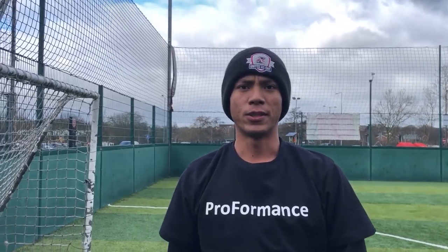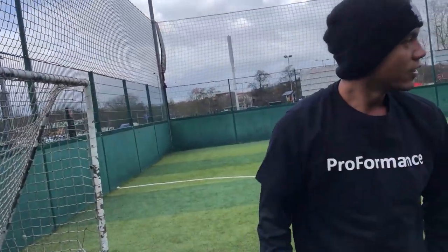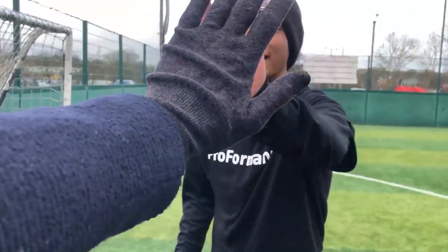Feeling great. Feeling a little bit tired, but yeah, feeling good. You learned some nice things today. Decision making and dribbling technique — they're very important for my position. Working on that left foot — yes, also my weak foot. Great job today. Thank you.